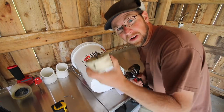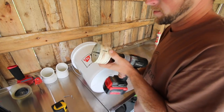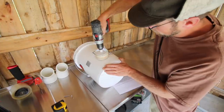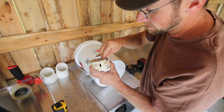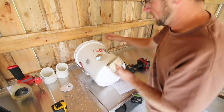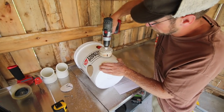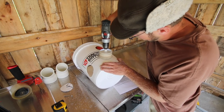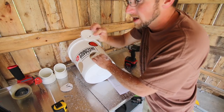For this next step, you're going to need your drill and your three and a half inch hole saw bit. Place your drill bit on your mark. We need to save our cutouts — we're going to need them in another step. Now that the first hole is drilled out, you need to drill the second one. Make sure to save your slugs.